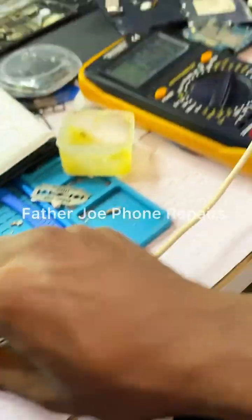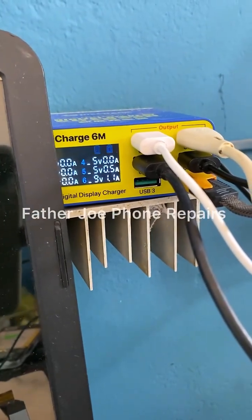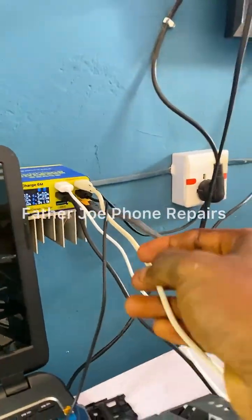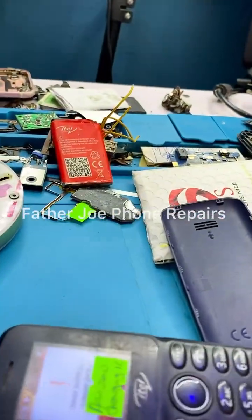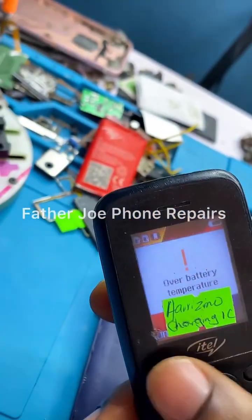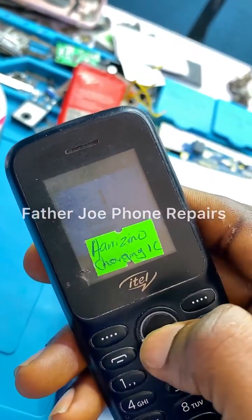Let me show you guys something. Right here, you can see that the phone is not consuming any amps — the reading shows 0.0 amps. The phone is not consuming any amps, meaning that the problem is from the charging IC. You can see it shows over battery temperature.